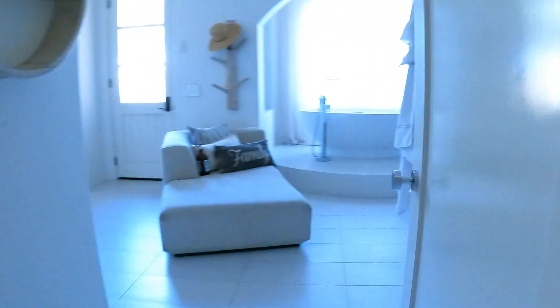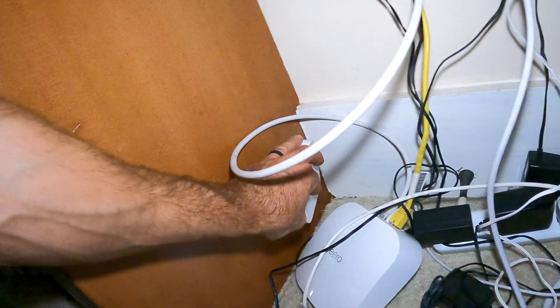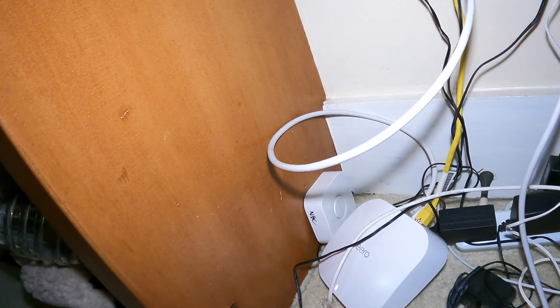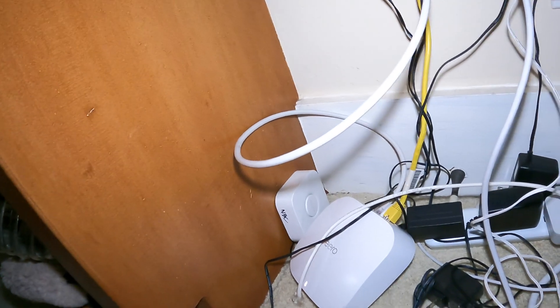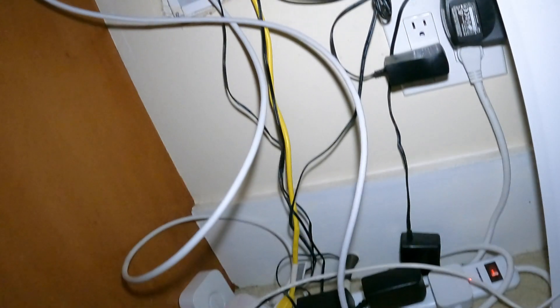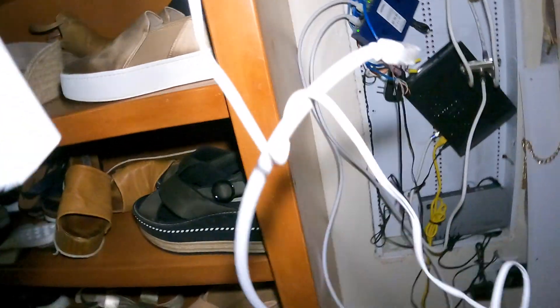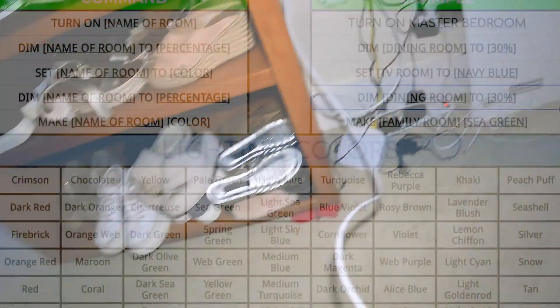The way this works is by not using the Hue Bridge. You need to use the Hue Bridge to set it up initially, just to get Alexa to recognize the Hue skill. After that, leave it unplugged — it will mess things up if you use it. So I'm going to take it with me. And that's how we got over 60 bulbs to work with Alexa.